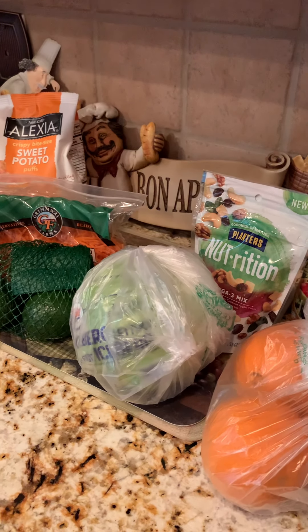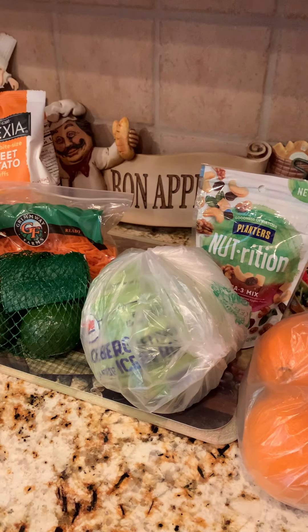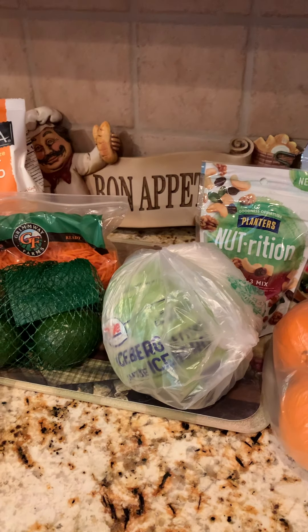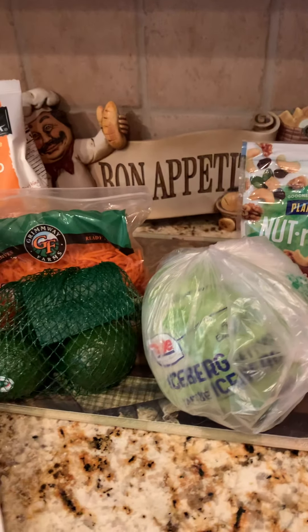Hello everyone and welcome back to Bistro Buzz TV. Today we're going to be sharing a Harris Teeter grocery haul. I found a few items that I did not know that Harris Teeter carries, and a couple of items I just wanted to share with everyone, so let's get started.